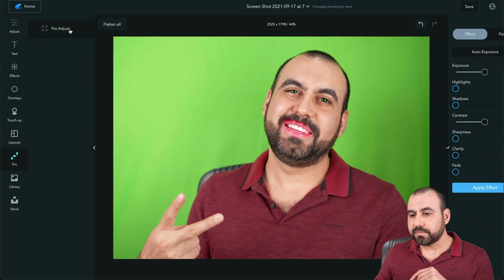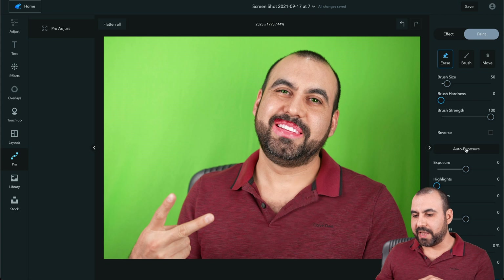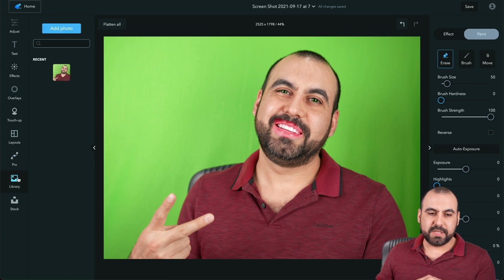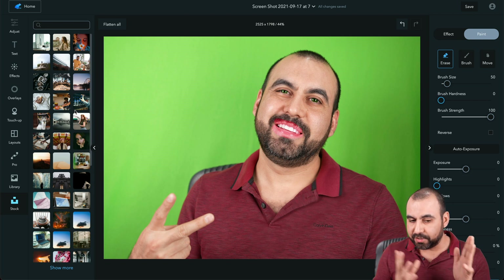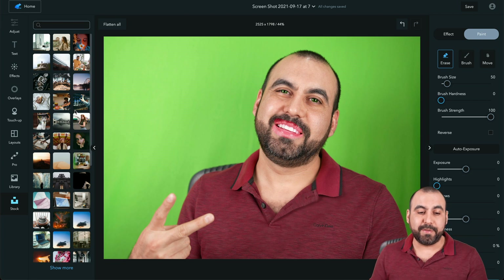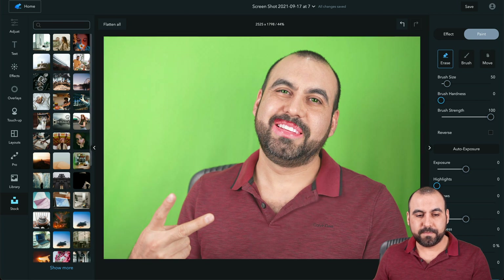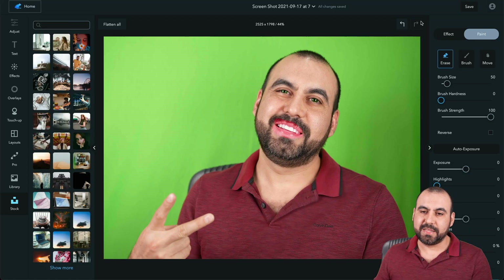There are Pro Options for pro adjustment — Exposure, Highlights, Shadows, Contrast, and all these apply effects, plus Paint options. There's the Library showing all uploaded photos — here's my previous one and the current one I'm working with. And there are the Stock Photo images included in the deal, which they say is 2.7 million photos from Unsplash that you can use without any issues.